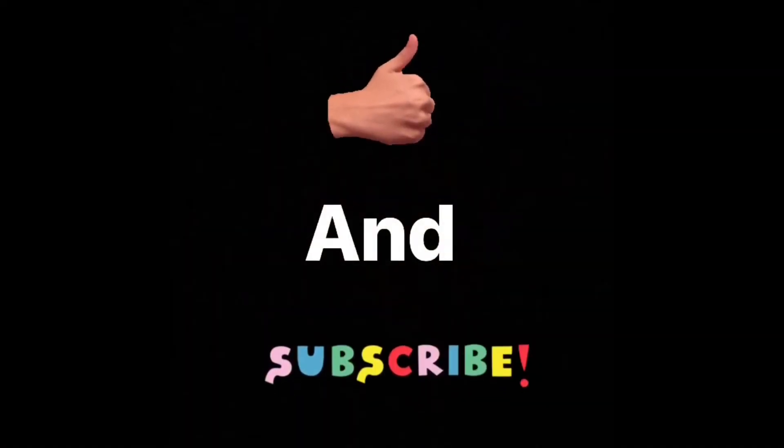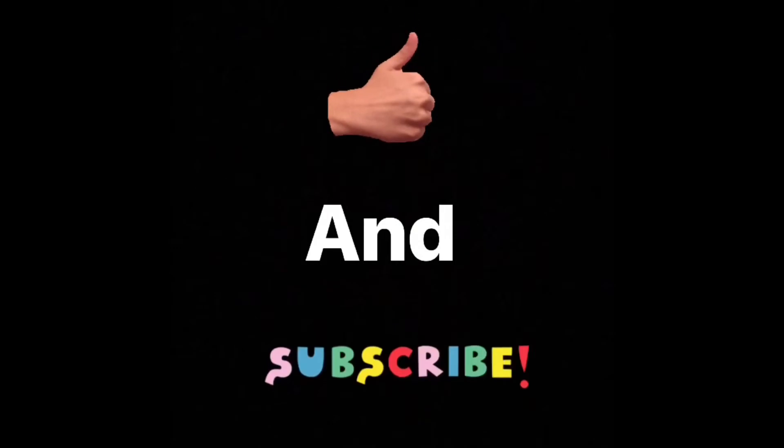So there you have it guys — thank you for watching. Please like and subscribe, and stay tuned for more videos to come.